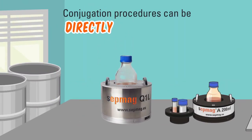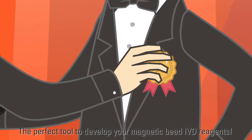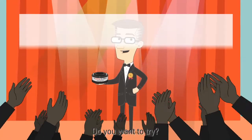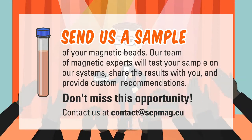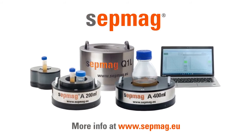Conjugation procedures can be directly transferred to production using SEPMAG Q or N systems — the perfect tool to develop your magnetic bead IVD reagents. Do you want to try? We're offering a trial free of charge for a limited period of time. Don't miss this opportunity. More info at www.sepmag.eu